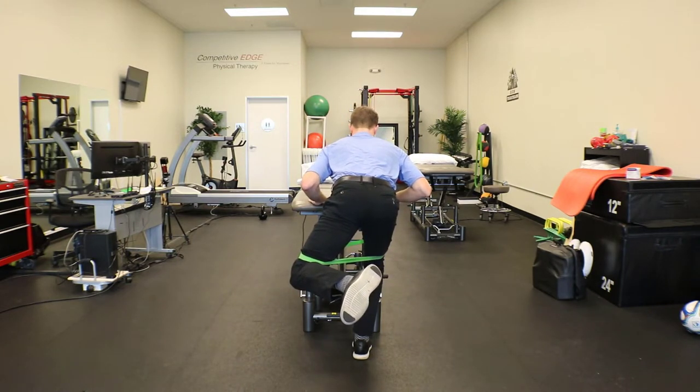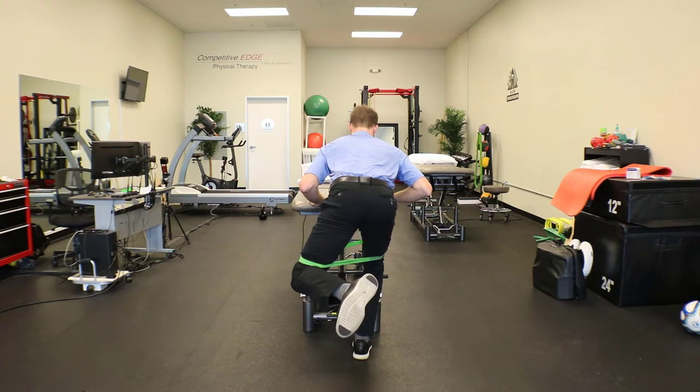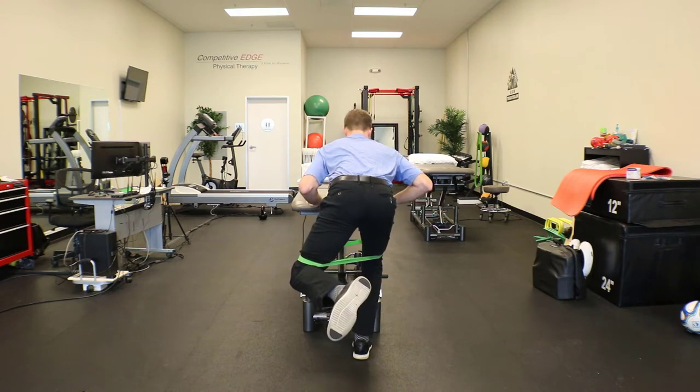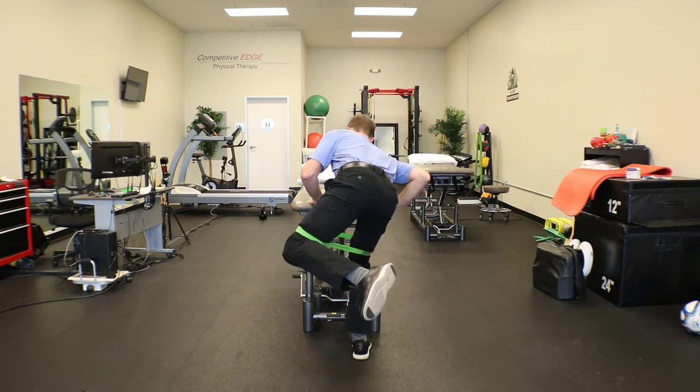The key here is the stance leg. You do not want that stance leg knee to drive inwards at all — that's a compensated pattern. You don't want to trunk lean towards the right side either; you want to make sure your trunk stays dead straight. And finally, you want to make sure the pelvis stays level. As you kick your leg up, you don't want to rotate through the hips.